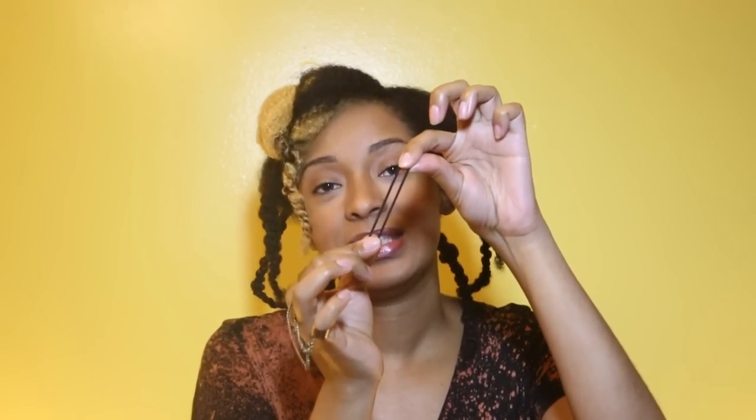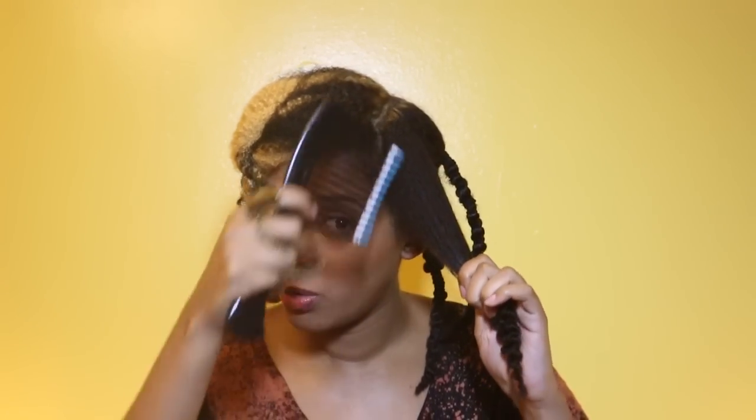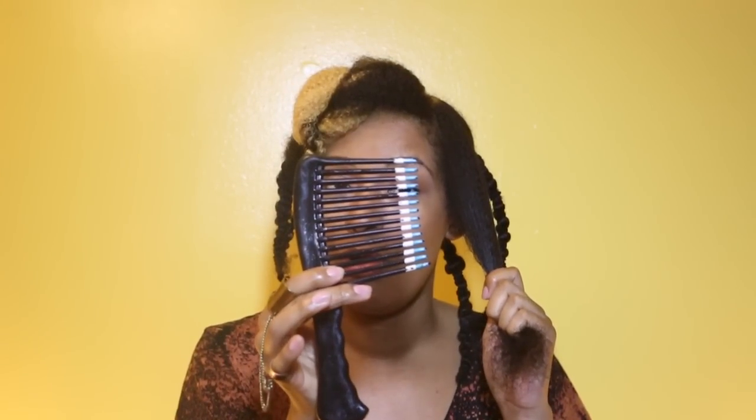Before we begin, you're gonna need an elastic ponytail holder. Make sure you have enough — like a lot, more than you'd probably need — because these, since they don't have the wire, they tend to pop sometimes. So, my hair is already damp. For this, I don't really like it very wet, just damp, because you'll get more stretch. I'm using a big tooth comb to comb it.